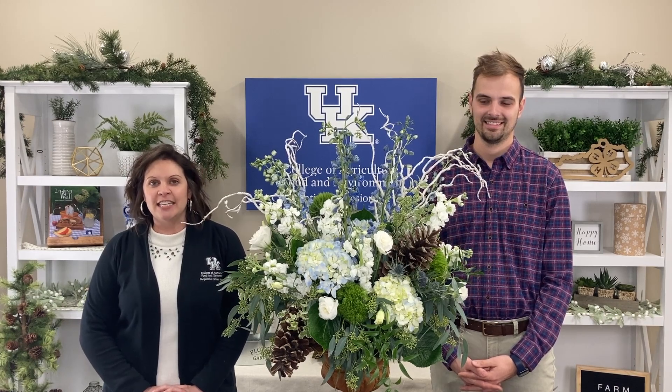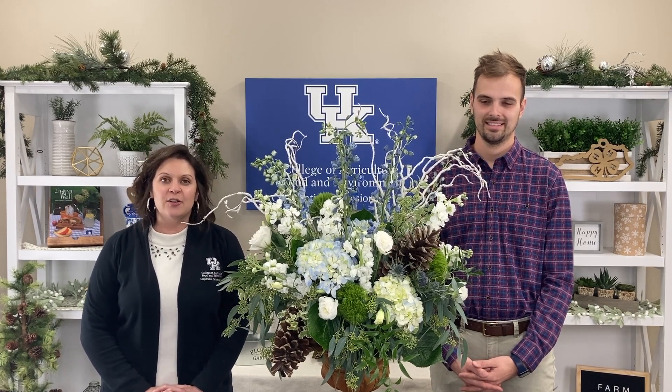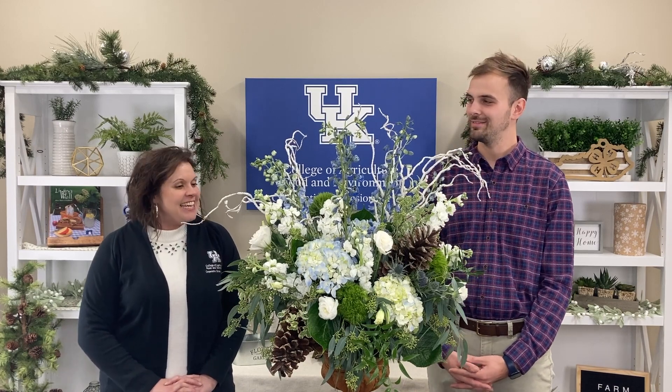Welcome to your Farm and Home Show. I'm Kristen Hildebrand, your host for today. And today we have a beautiful arrangement and also a guest, Tyler James with Flowers Around the Corner. Good morning, Tyler. Good morning. Thank you for having me.